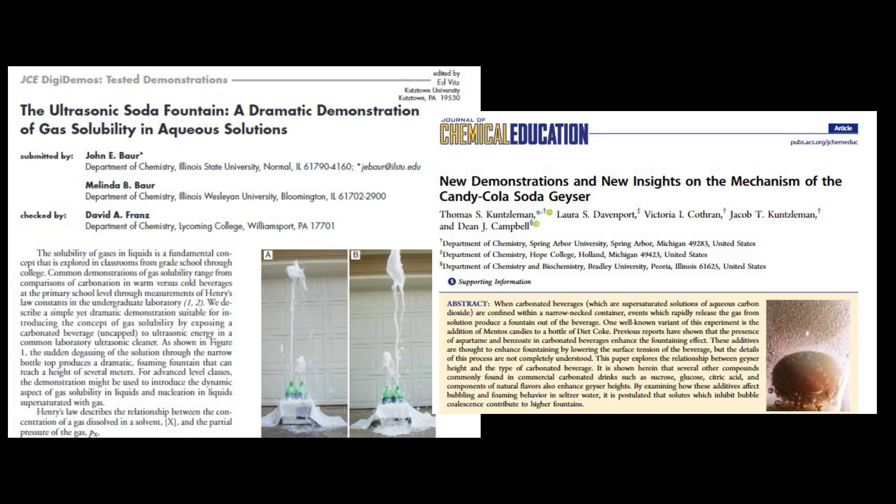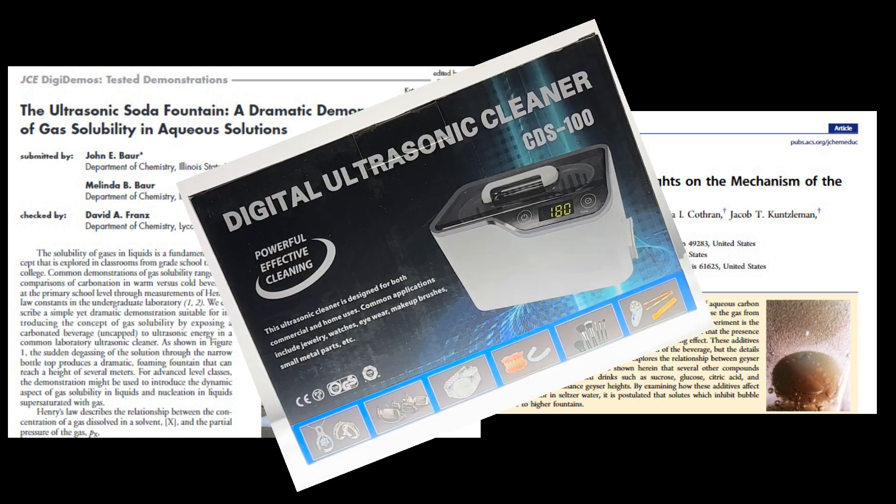If you'd like to learn more about how either ultrasound or dissolved solids affects degassing in carbonated beverages, check out these two articles. Or better yet, buy your own ultrasound cleaner and do some experiments for yourself.